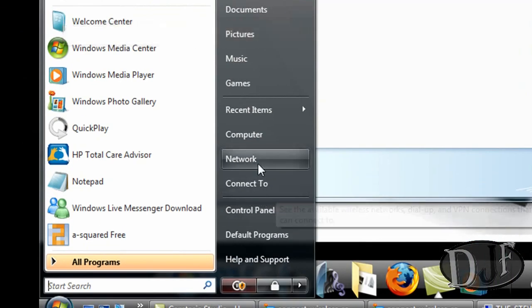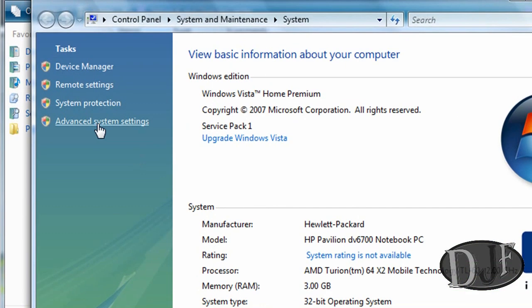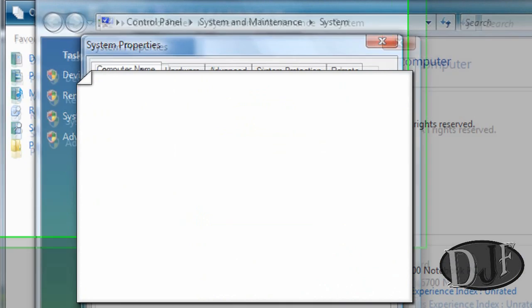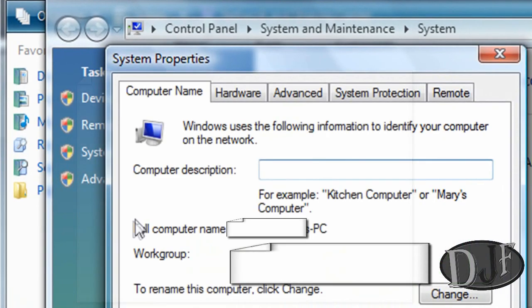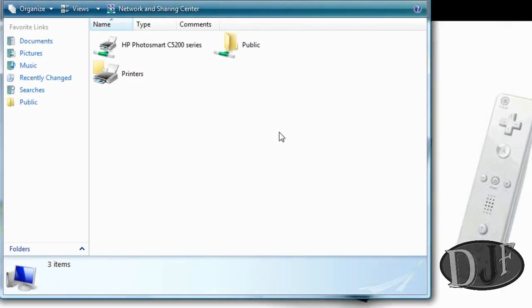If you don't remember what your computer name is, go to Start, Computer, right-click, go down to Properties, Advanced System Settings, and it will tell you your computer name on the Computer Name tab — it should show the computer's full name. You just enter in the name part; don't worry about the dash-PC part. Then enter in the password — and by password I mean the same password you use to log into your computer.